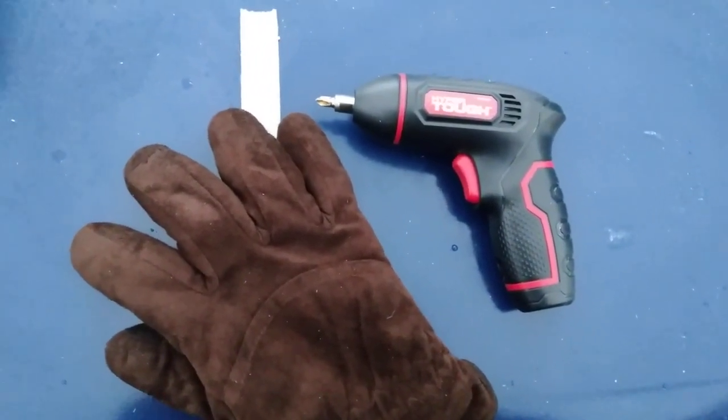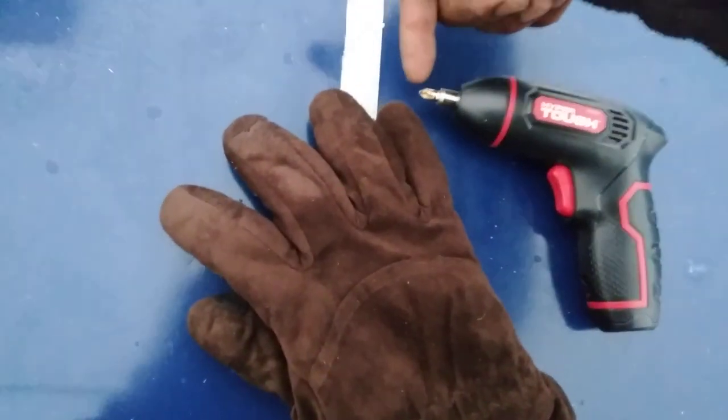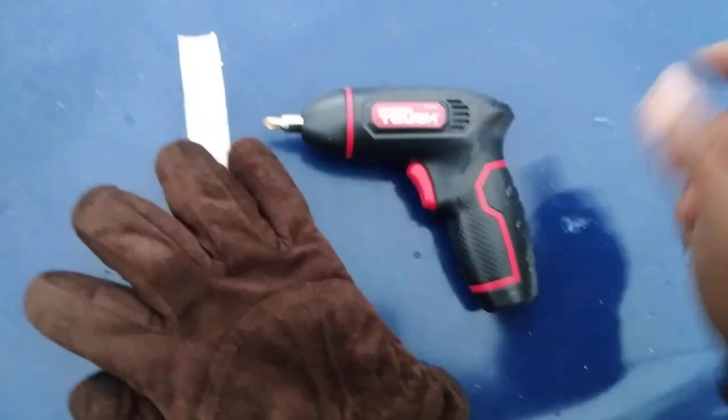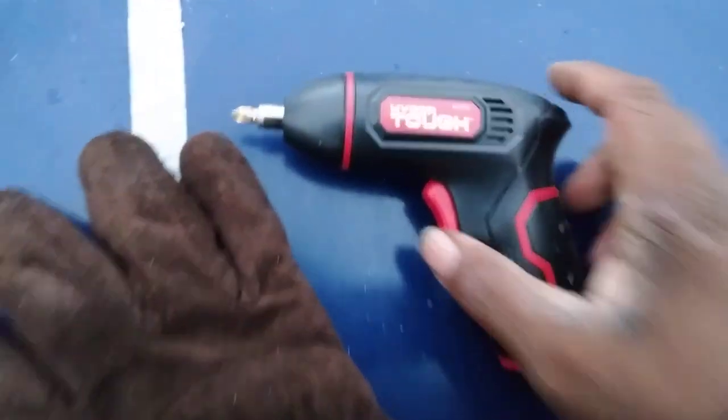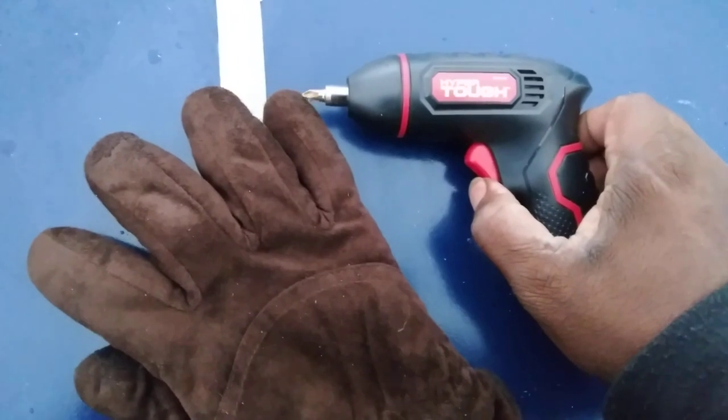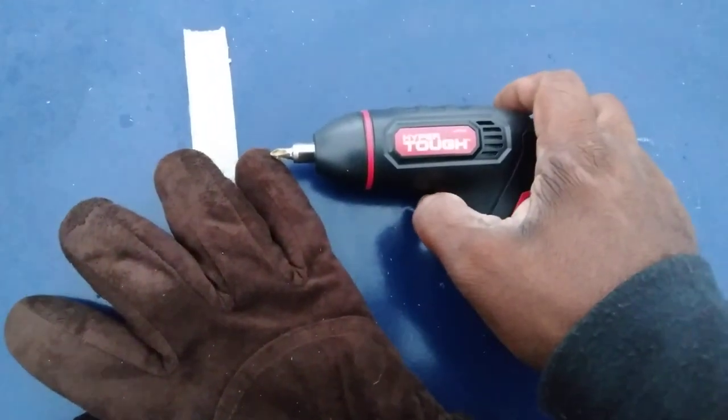I fitted it up to a screw right here and let me show you guys how it does. 20 bucks at Walmart, man — Walmart Hyper Tough power screwdriver. Let's hit it again.